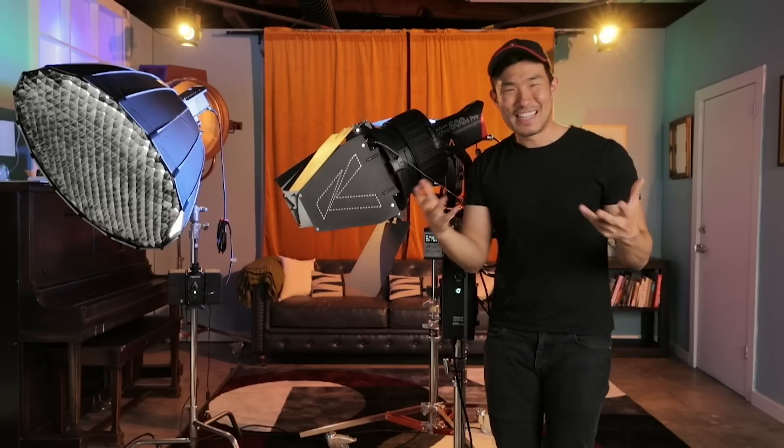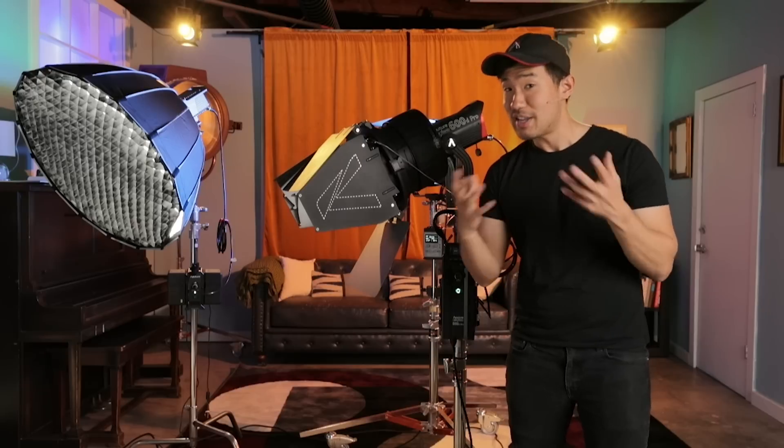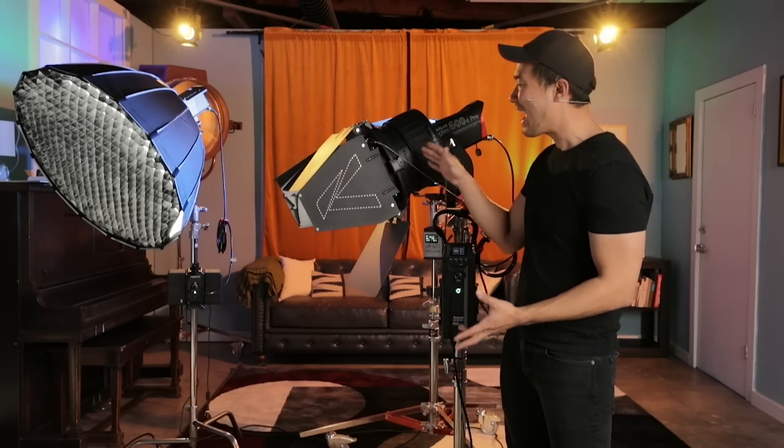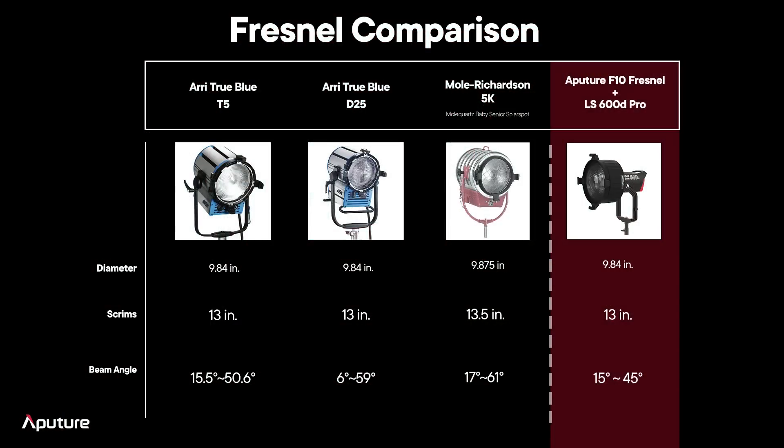We've made a big deal out of that 10-inch Fresnel, and this was conceived from the Aputure user group. A lot of CLTs asked for this. Let's talk about how far we went to match this with a traditional studio light. On the board I've got three traditional Hollywood fixtures. We have the RE True Blue T5 tungsten 5,000-watt light, the RE True Blue D25 which is a 2.5K HMI, and the Moll Richardson 5K tungsten light. There are three main features we're looking at to match the actual quality of light. Number one: size — the diameter of that glass Fresnel. We have 9.8, 9.84, 9.575, 9.875 for those fixtures, and for our light we are looking at 9.8. We've literally gone to the nth degree to make sure this matches the exact size of that studio Fresnel.